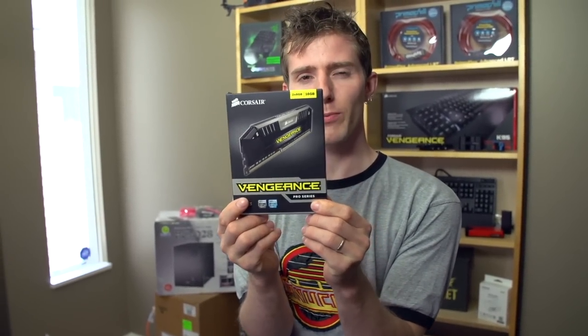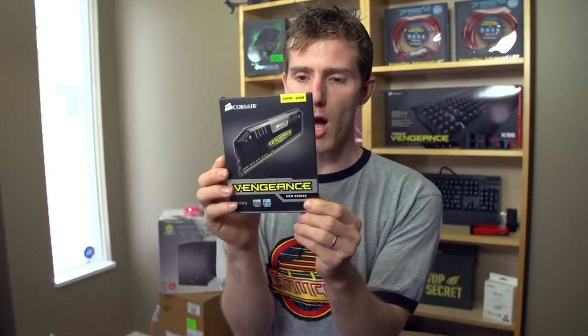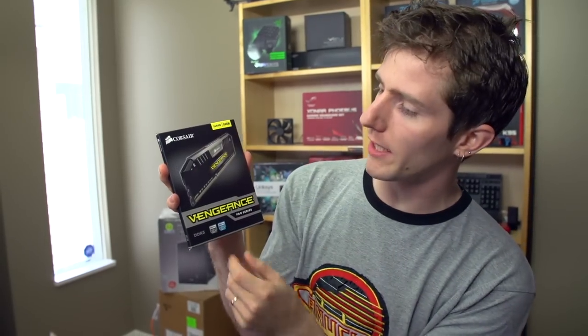Welcome to my unboxing and first look at the Corsair Vengeance Pro Z87 Optimized Overclocking Memory Series. So what is Vengeance Pro?